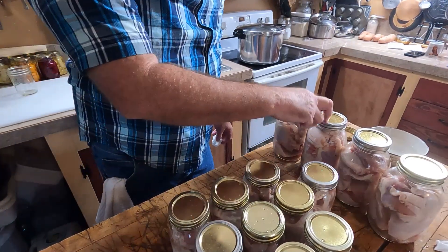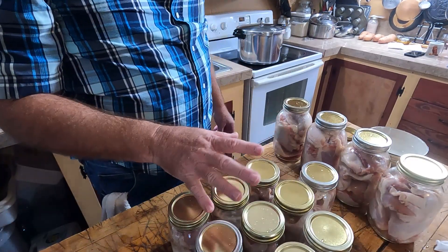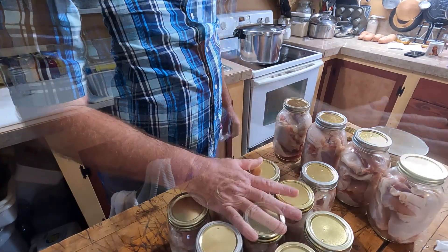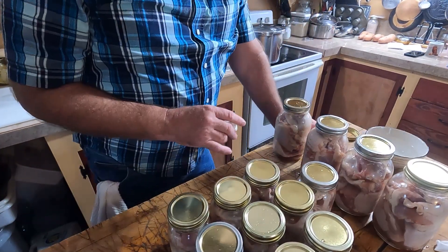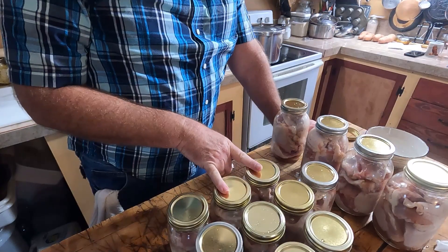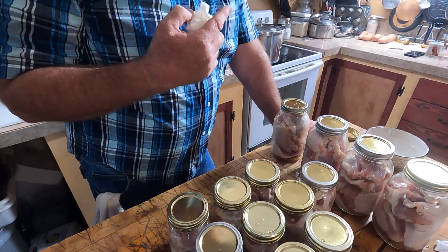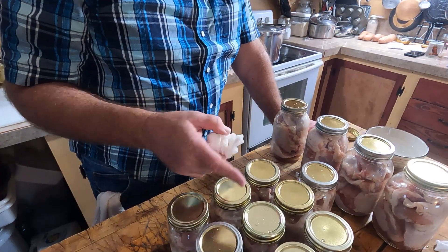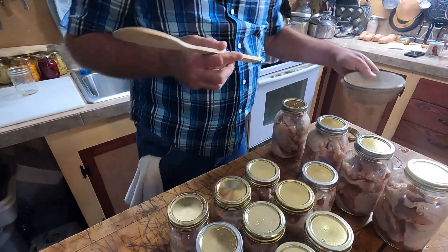We've got 10 pints and four quarts. The cost was roughly $10 — the sale was $5 for 10 pounds, so it'll make a lot of meals. On top of the quantity of meals you can get out of these, I still have all the trimmings, backbones, and all the parts I cut off — all of that is going to be turned into a broth. I'll have fresh broth to use to make soups and go into different dishes.